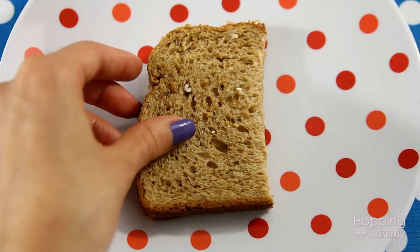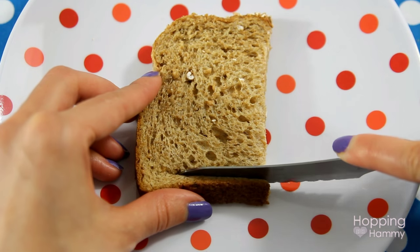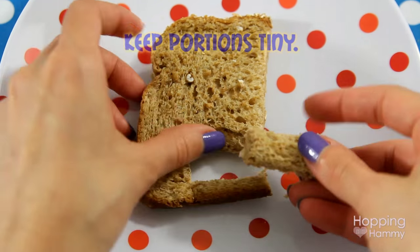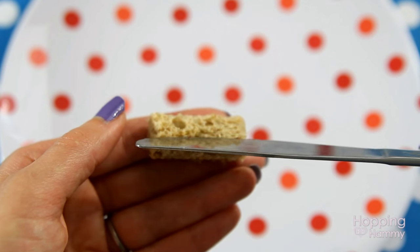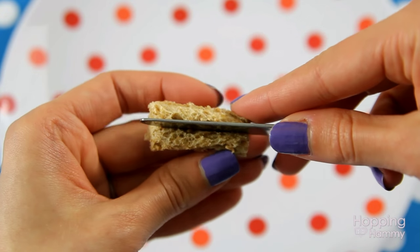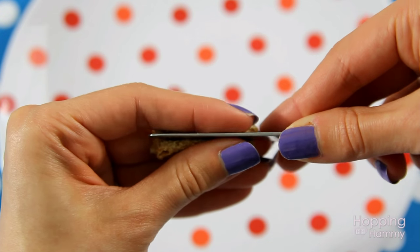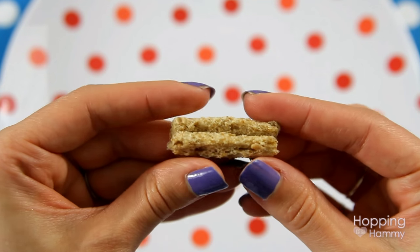Starting off, we have this piece of whole wheat bread. I personally prefer using whole wheat because it is healthier than white bread. Just take your knife and cut a long piece out of it like you see here — this is going to be for the bun. Once you have your piece cut, I'm taking this blunt butter knife and I am just gently pressing around the piece of bread. You don't want to cut through it all the way, but just gently press it, and this will form the shape so that way you can stick your little veggie dog inside.